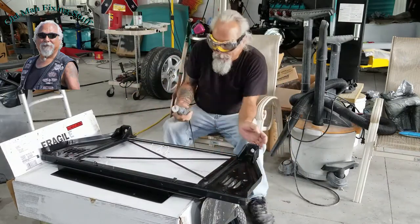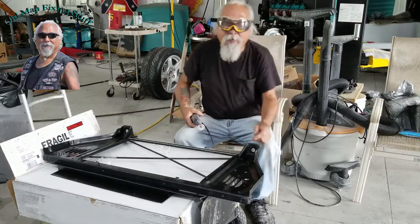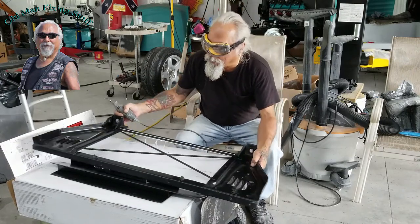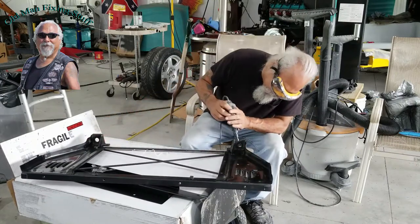The only tool I've got that will fit in there is this one. I had a Harbor Freight reciprocating saw — one of those little saws — but it broke after first use. They've got new versions and I haven't gotten one yet, but for now I'm just going to cut it with what I have.